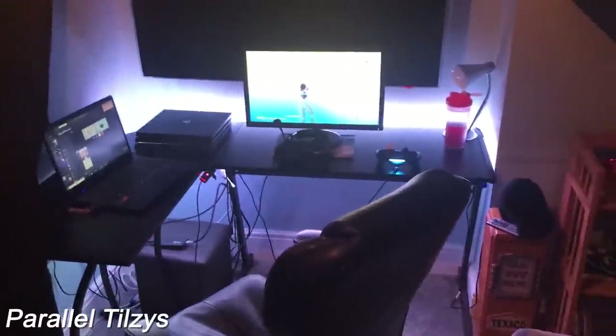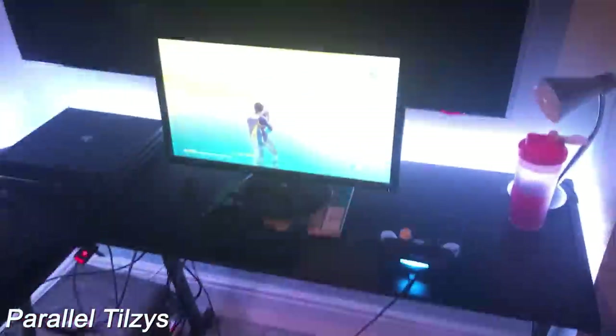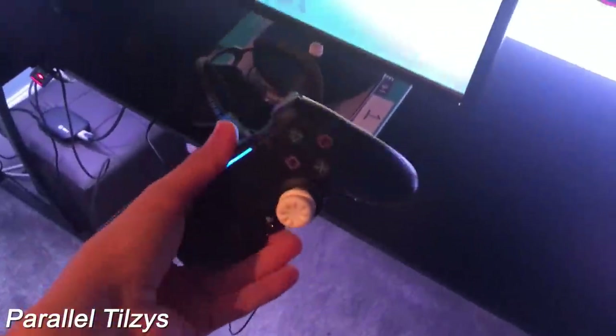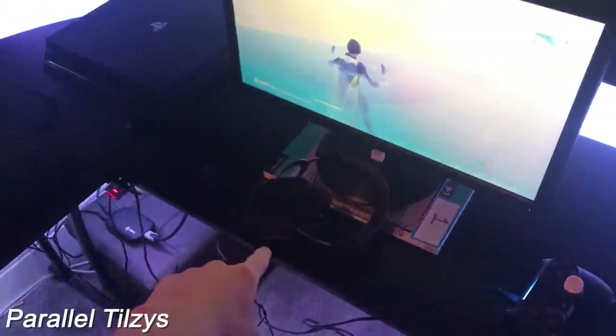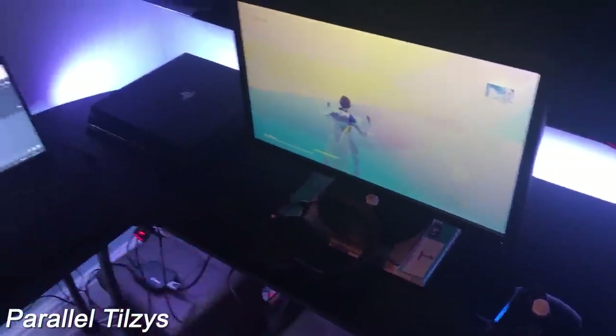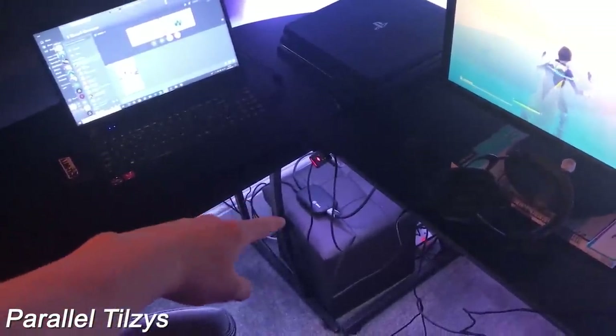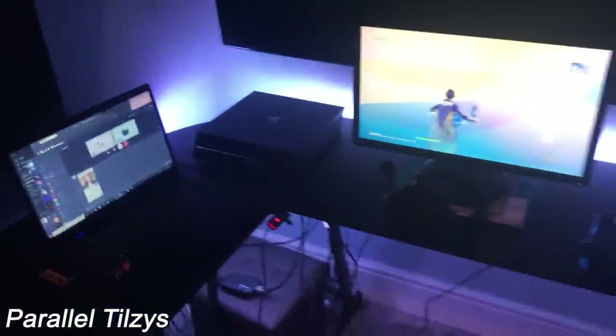Yo, it's Tilsies and this is my setup video. It's nothing special but yeah — it's just a normal office chair right here. I've got some G Fuel. It's my PS4 controller — I use a Strike Pack and a Control Freak. These are my HyperX Cloud 2s. That's my ASUS laptop that I edit and record on. That's my ASUS 60Hz monitor. That's my PS4 Pro. And then down there in an abundance of wires is my Elgato HD60 that I record with. But yeah, that's my setup.